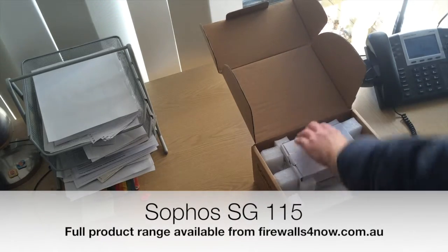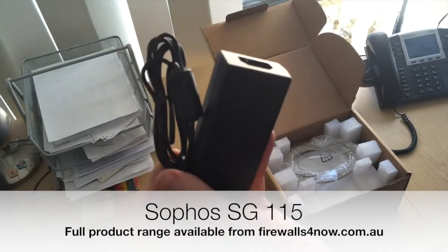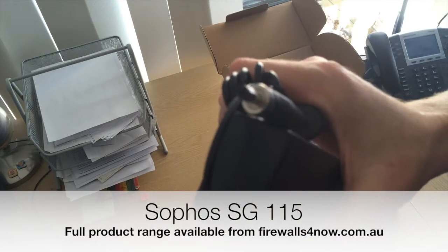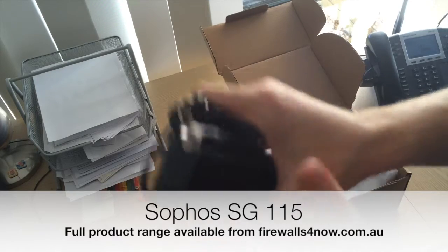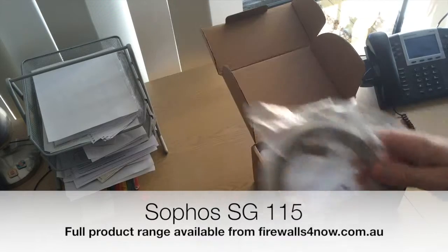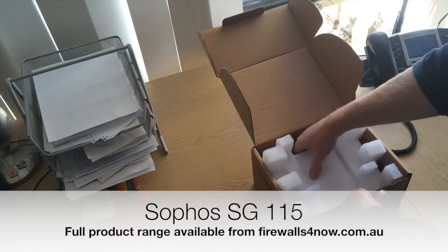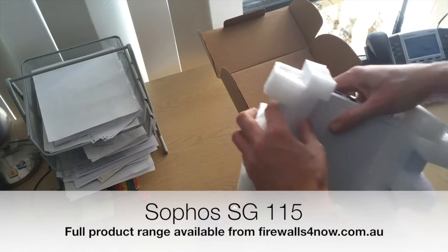Standard Australian power adapter. We have the power pack in here as standard — DC output, it's got an interesting connector on the end there. Console cable, and then the unit itself. There is also a network cable in there and the quick start guide.